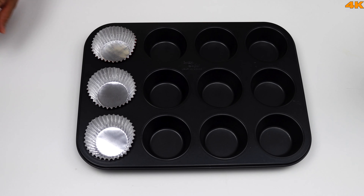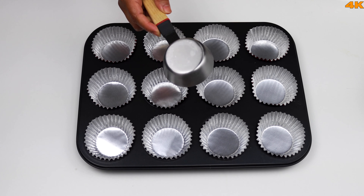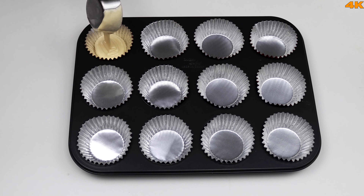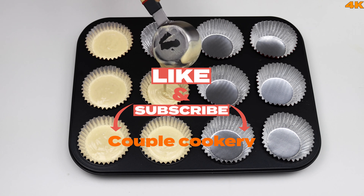An important tip is to line the cupcake tin with foil paper. I will use a 1¼ cup measuring cup — about ⅔ cups of batter per liner. We will use this method to make 20 cupcakes.